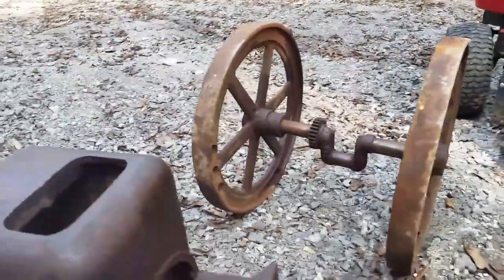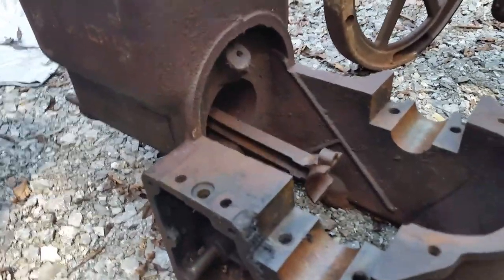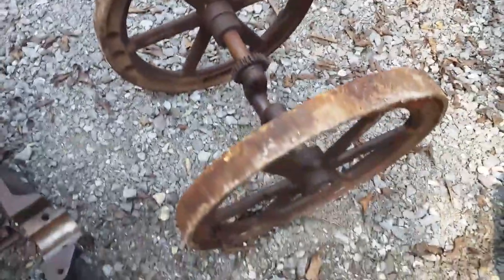I've already took it apart, and there's the flywheels we'll be using. I gotta get the piston and rod out of this one. So that's what we're gonna be doing — cleaning up these flywheels — and I think we can use it.